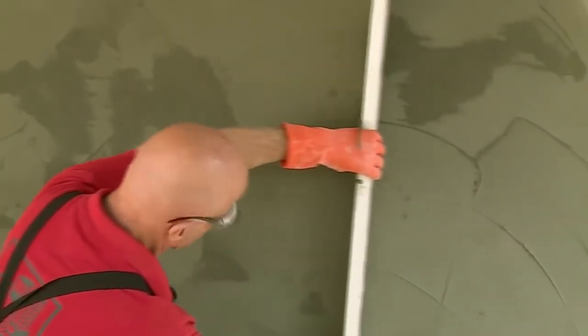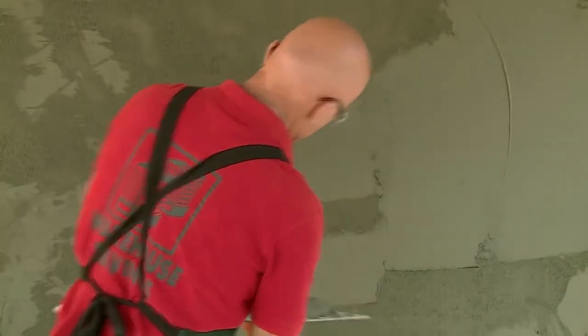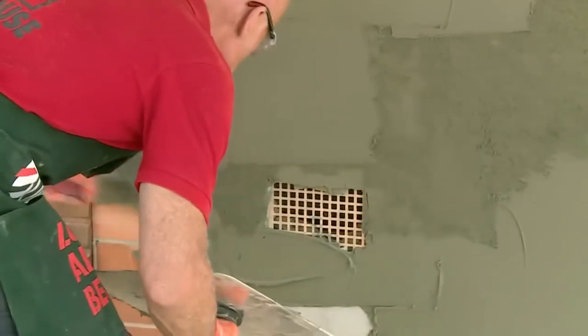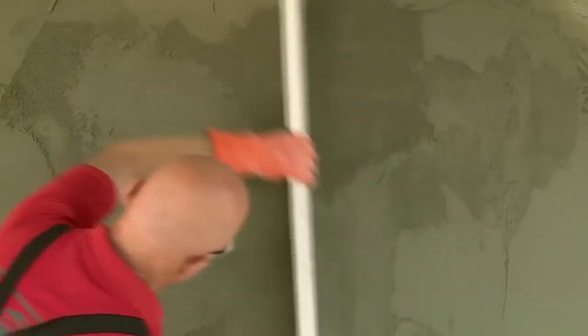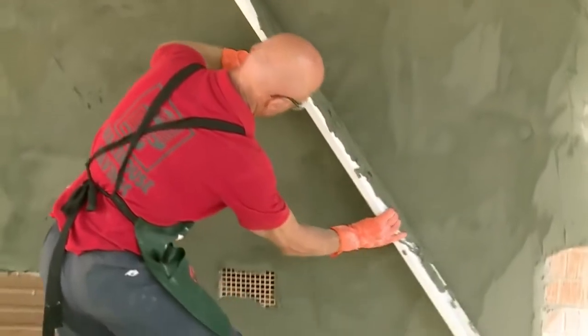Now that we've waited 30 minutes and the render's firm to touch, we'll use a straight edge to flatten out the render. Now that we've screeded the wall, we need to fill in the hollows with render. You'll be able to see the hollows in the render by the lighter color. It's important to fill these so we can maintain a flat surface. Now that we've filled in our hollows, we'll screed off one more time to maintain a flat surface.